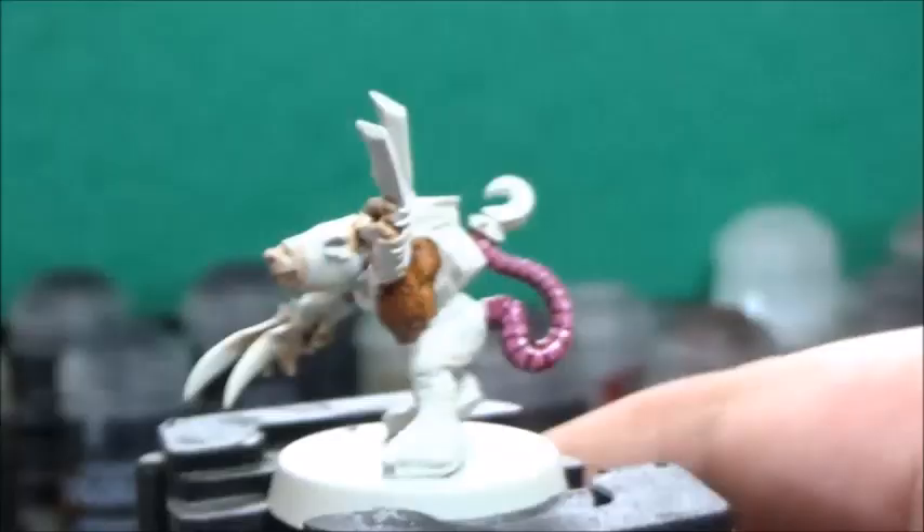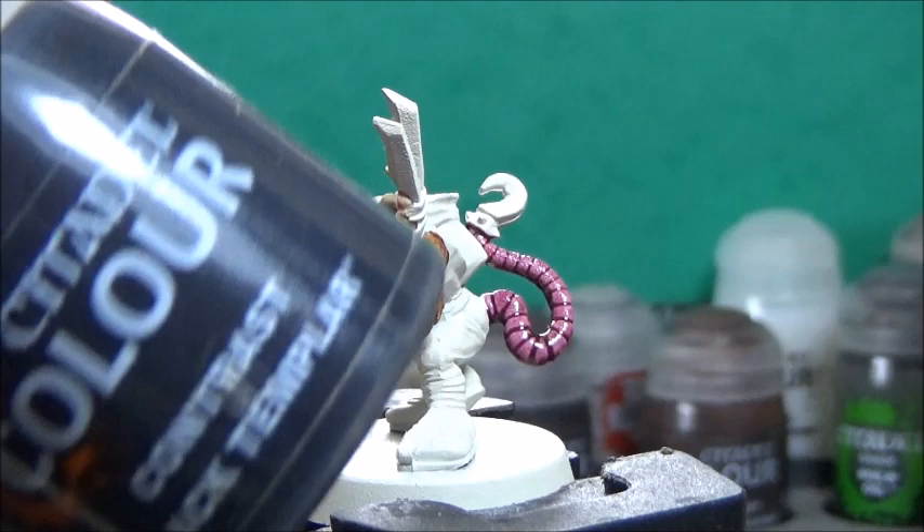Next up, some Black Templar. This is for all the clothing, all the armor, and all the things I want to be metallic later.